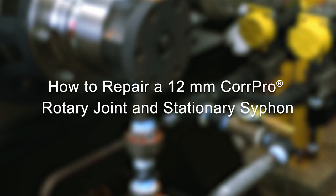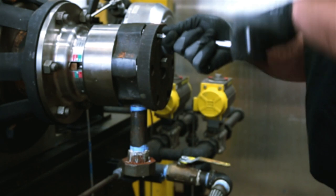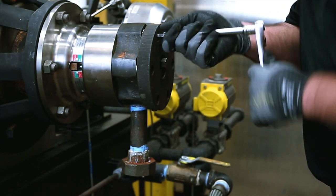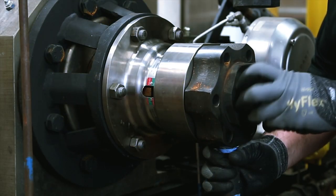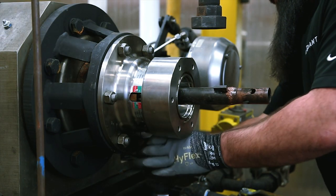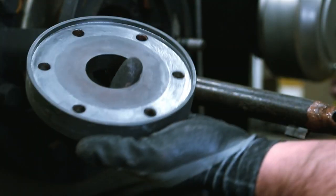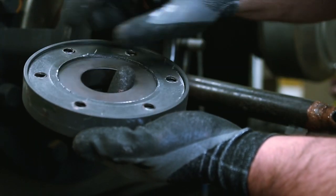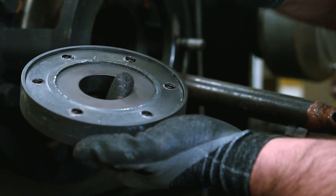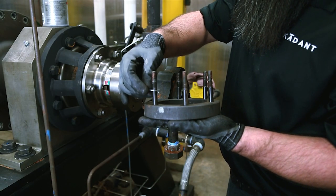The following video shows the removal, repair, and reinstallation of a Caden Johnson Core Pro rotary joint and stationary siphon. The use of a Caden Johnson Genuine Part Repair Kit is strongly recommended. Contact your Caden Johnson representative to order the appropriate kit. Follow your company's safety procedures whenever working on Caden Johnson products and refer to the Caden Johnson written repair instructions for more detailed information.